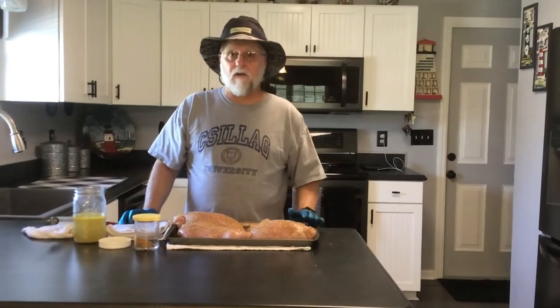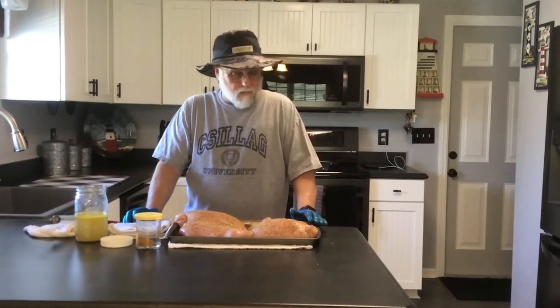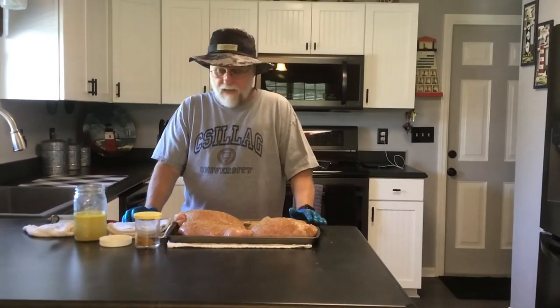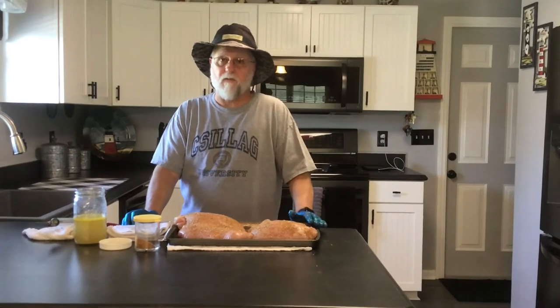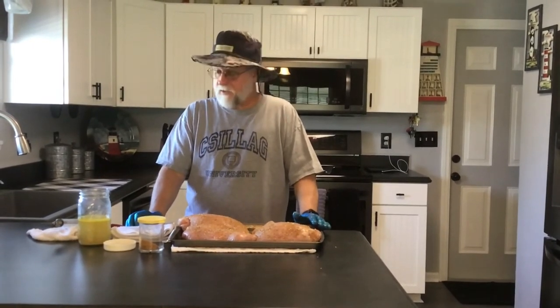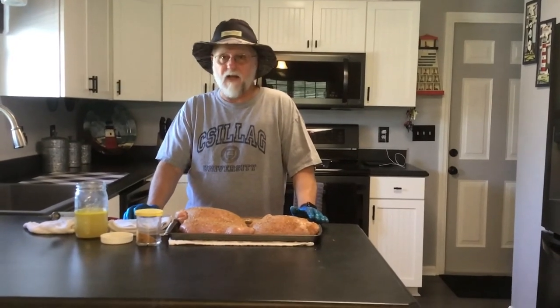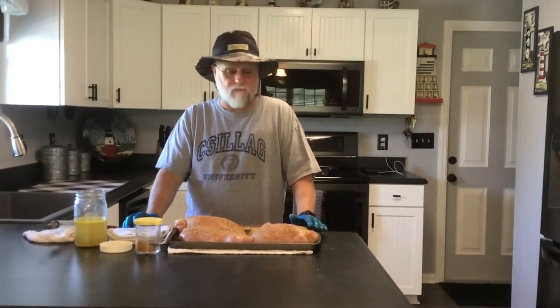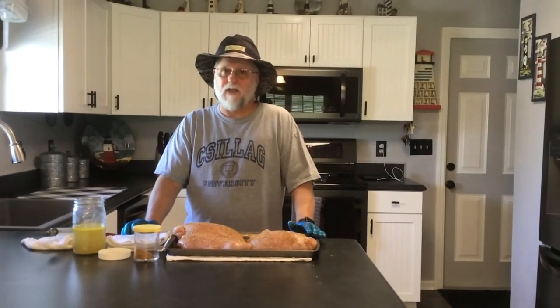So we're going to go outside and get the smoker going. Like I said, we're going to run this at about 275-ish. We'll check on them in about an hour, see where they're at, and go from there. We're looking for an internal temperature of 165 degrees. Once we get there, we'll bring them off, bring them back in the house, probably let them rest for a few minutes, then cut them open and see just what's going on inside. Stay tuned — we'll see you in about an hour.